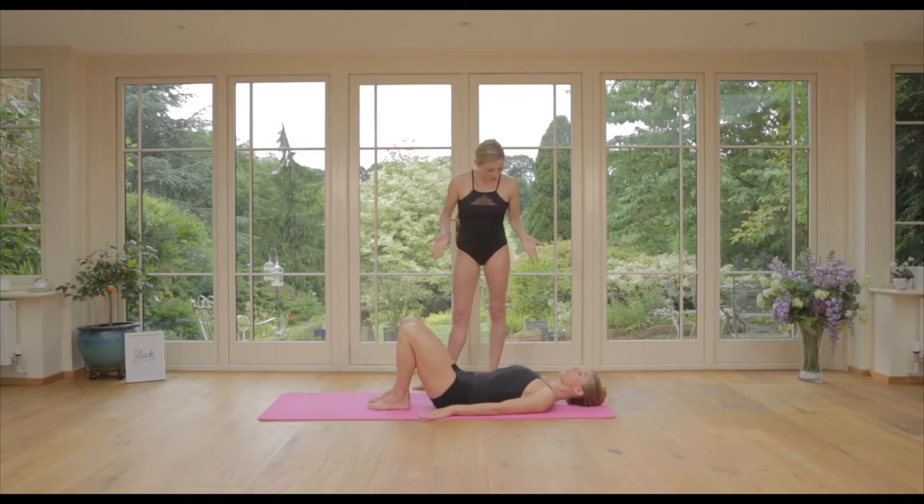Hi everyone, Flick here with Victoria. Hi! This is your mid-month tip for your floor bar workout. If you've been practicing it, hopefully you're really feeling the benefits — developing the muscles, creating great technique and alignment — but if you want to take it up...